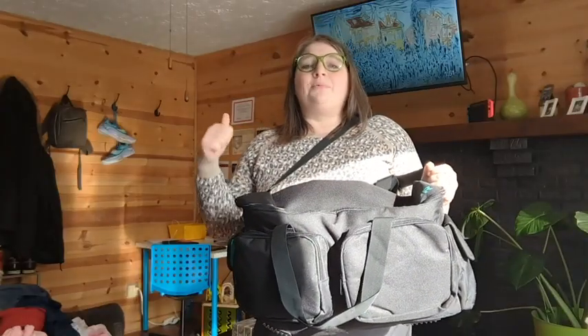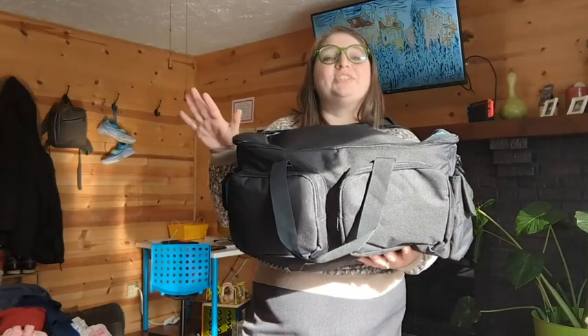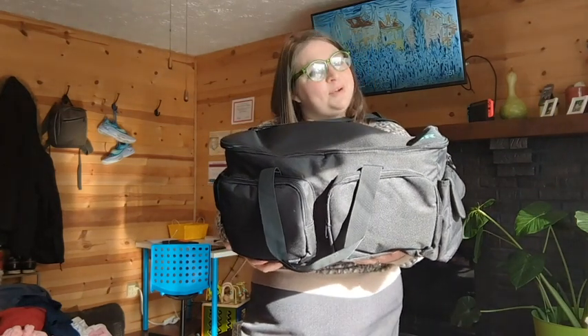So if you have a job or a hobby that requires tons of cords and you want to keep them all organized, this bag by Savior is a savior. You will look so professional and you will save so much time because everything is exactly where it should be. But that's just our point of view.